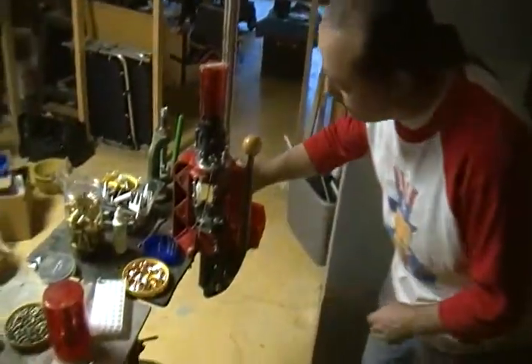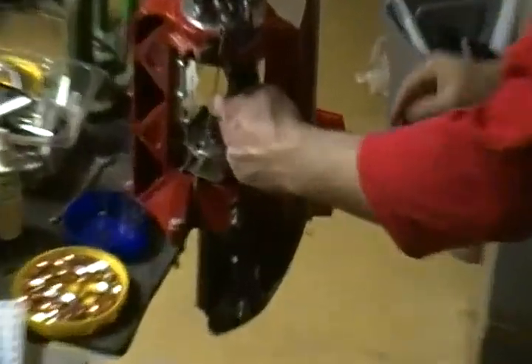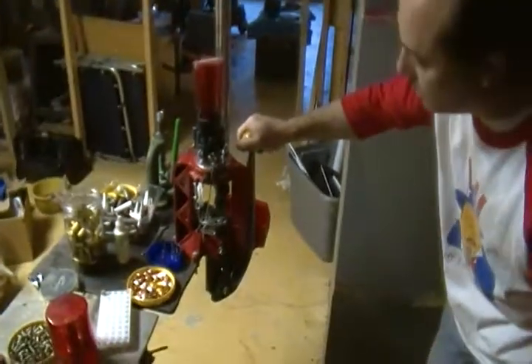I'm going to demonstrate the Lee automatic press. I'm just going to drop one in it. I've got my shell feeder turned off.